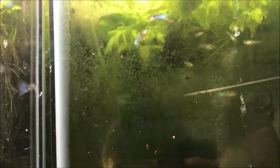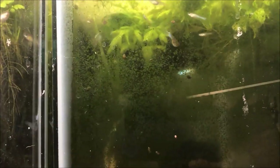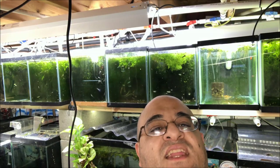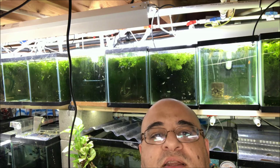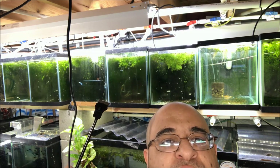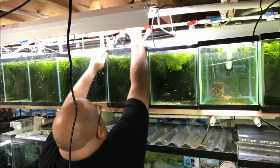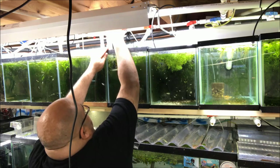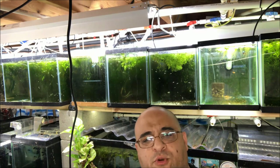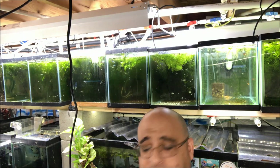I'm gonna show you what it looks like now, I'm gonna show you me cleaning it. I'm standing on my tippy toes with my tripod on my workbench to get the top tank video. Turns out I'm a short guy and I can't reach it — time to get the step stool.